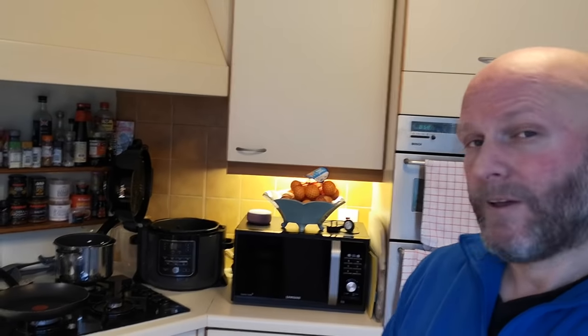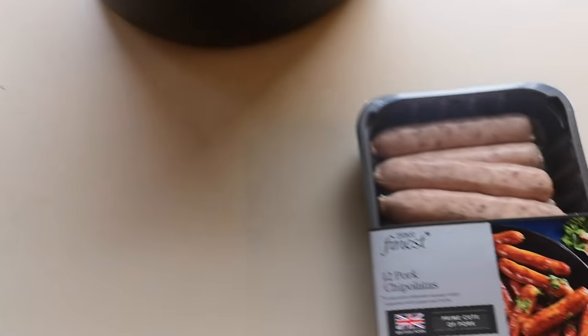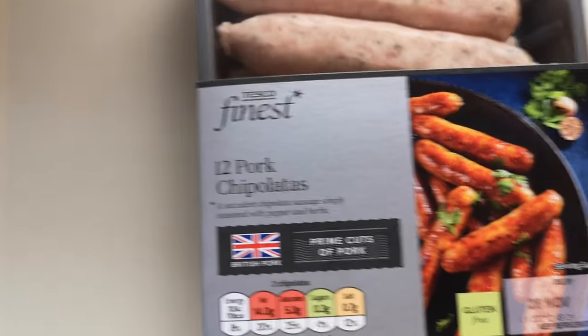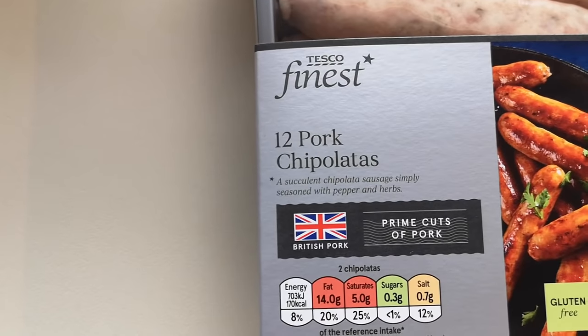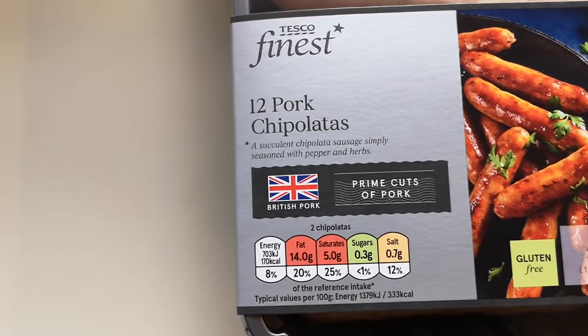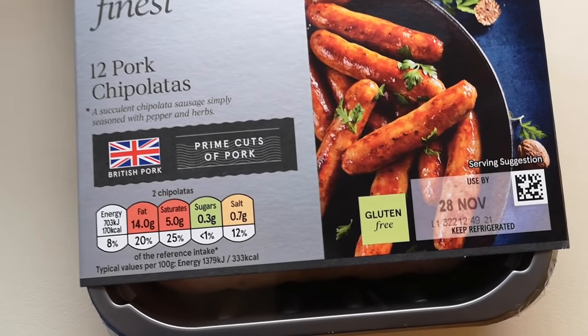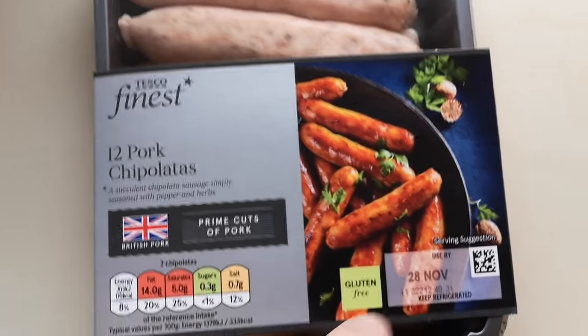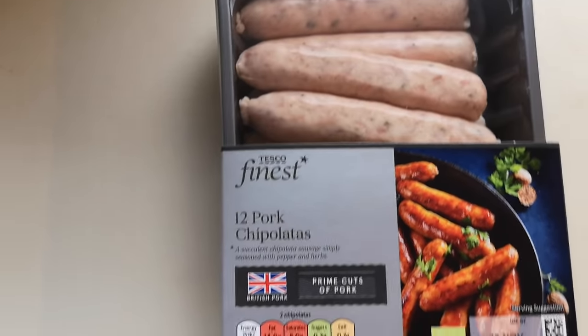We'll go through it step by step with the air fryer. My good lady's been treating us and we've got some Tesco's Finest 12 pork chipolatas - prime cuts of pork, British pork, and they're gluten free. The date runs out today so I need to get them eaten, so I'm going to put them all in.